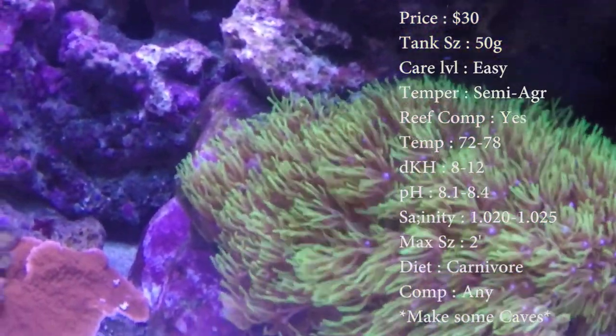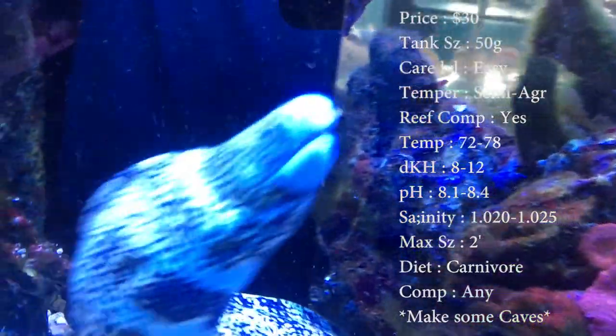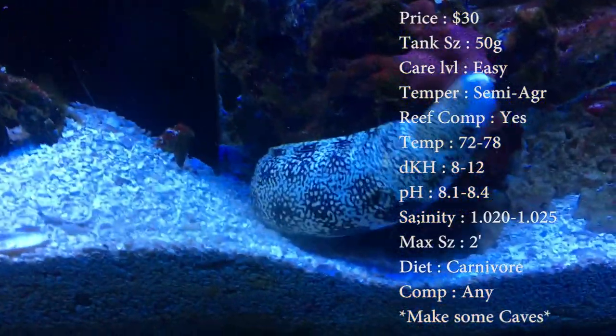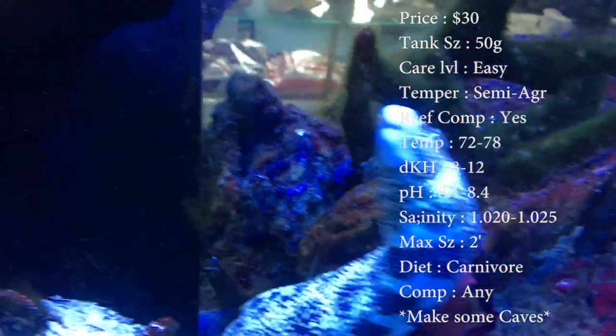Temper, they can be semi-aggressive. Reef compatible with caution — most of the time yes, they're pretty good with reefs. Temperature, keep it 72 to 78. Keep your DKH 8 to 12. pH, 8.1 to 8.4. Your salinity, 1.020 to 1.025. Everything's normal on there.